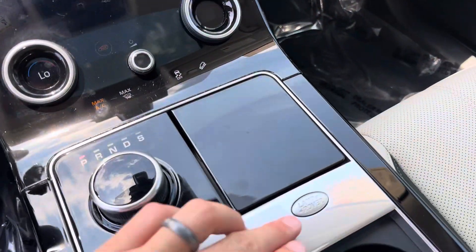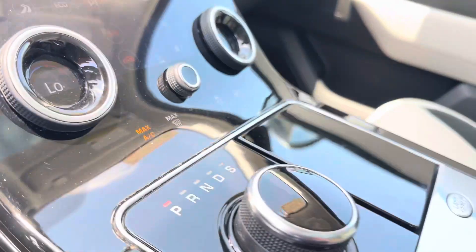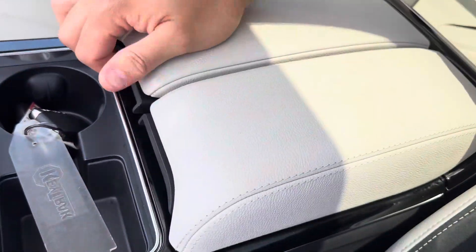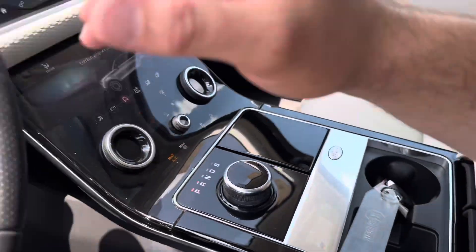It's a nice car. There's some storage back here.